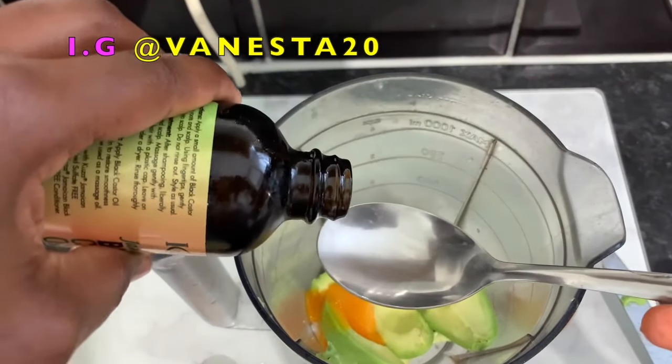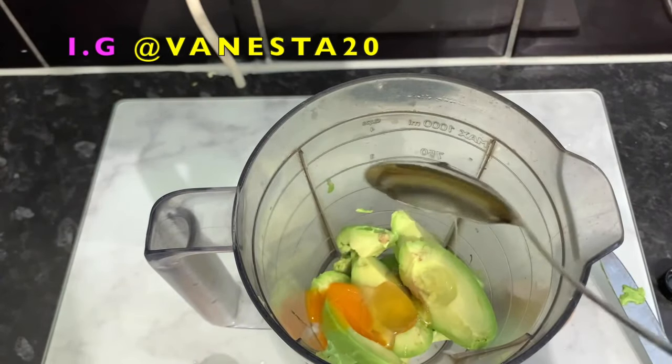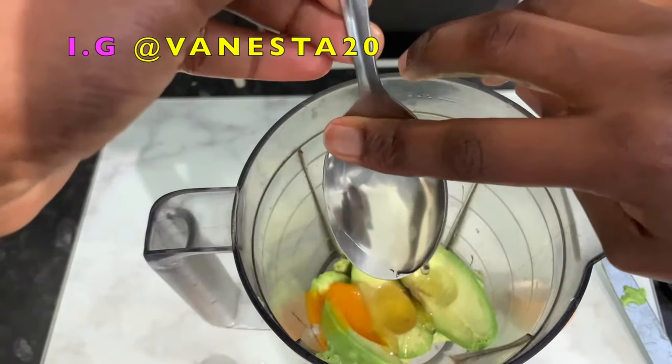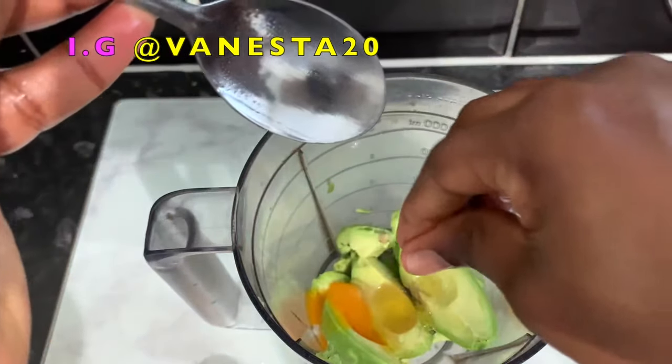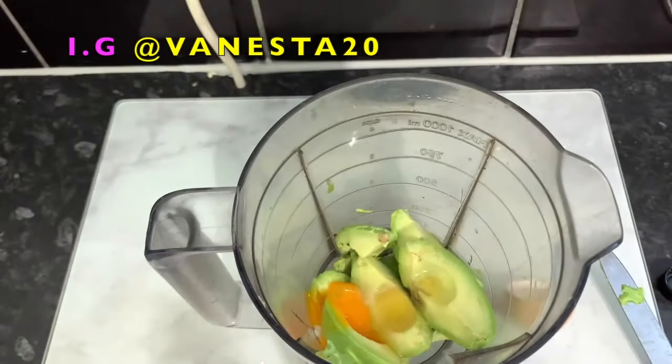The next ingredient is castor oil. Castor oil is really good because it helps make the root of our hair stronger, prevents hair fall, and also has the ability to trigger and stimulate hair growth from dormant follicles. So consider using castor oil if you're not already.